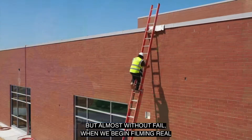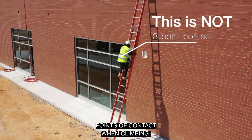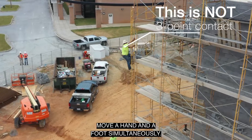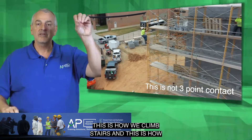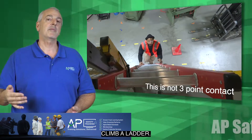But almost without fail, when we begin filming real workers using ladders, they do not use three points of contact when climbing. It turns out they just really don't know what it means. The default climbing technique is simply to move a hand and a foot simultaneously. This is how we walk, this is how we climb stairs, and this is how even a safety-minded individual will naturally climb a ladder.